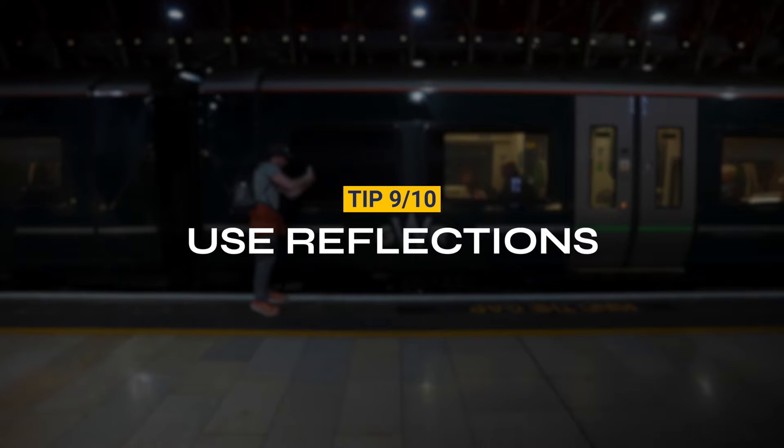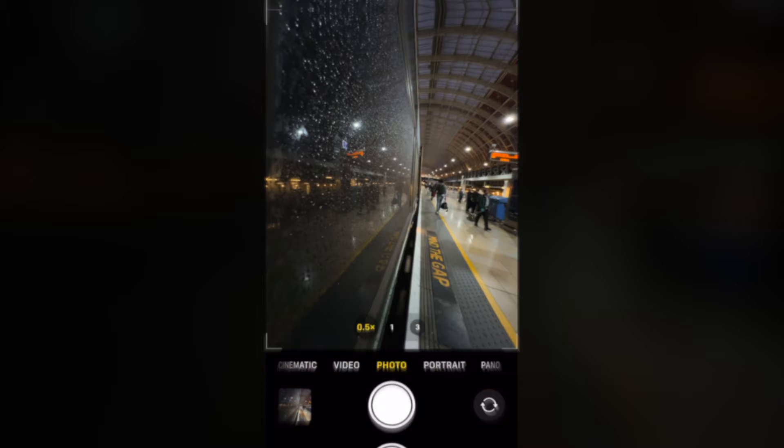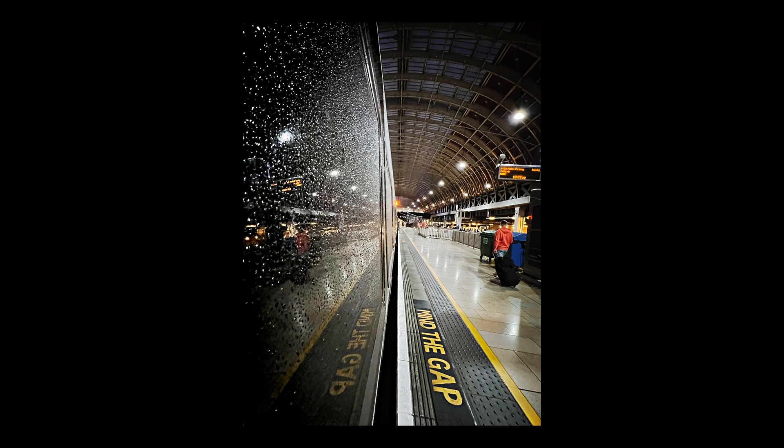Tip 9. Look for reflections in the environment to create more interesting photos. Get your phone close to the reflection and see how it changes the environment.